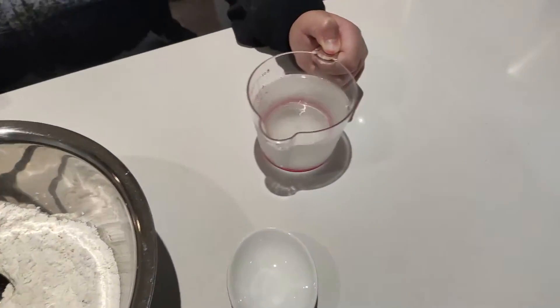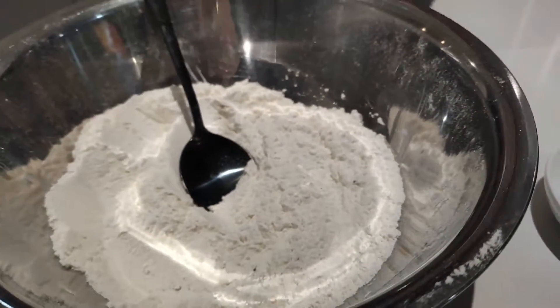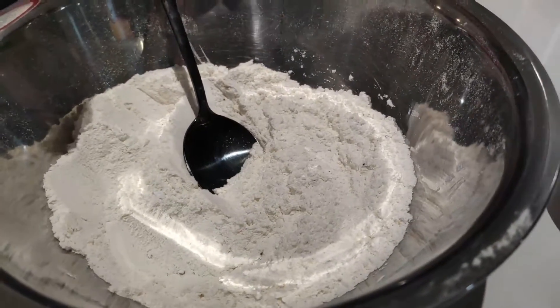Right now we have about 180ml of ginger beer. We might be using all of it or not — depends on how much mixture you need. So I'm just going to pour in a little bit at a time and see how it looks. It should be nice and creamy at the end.